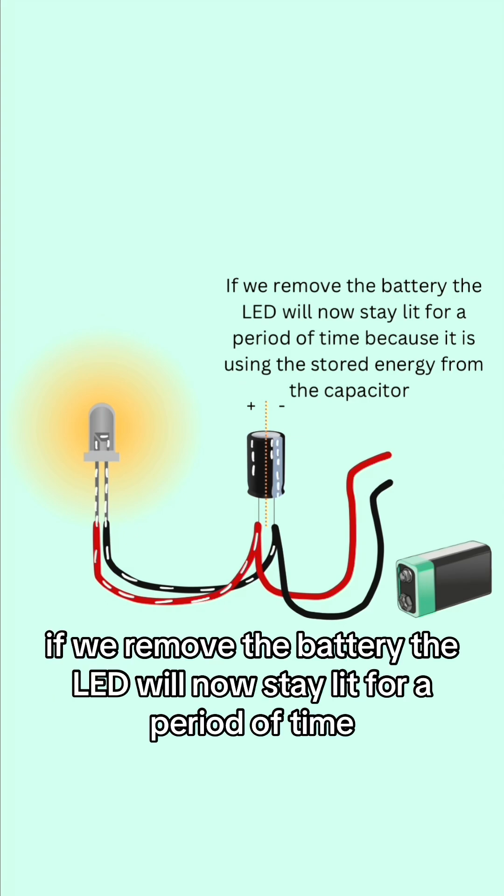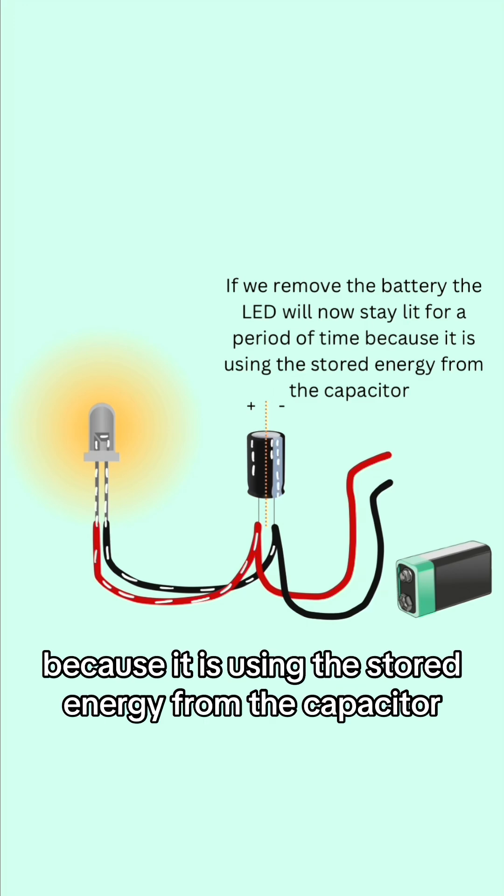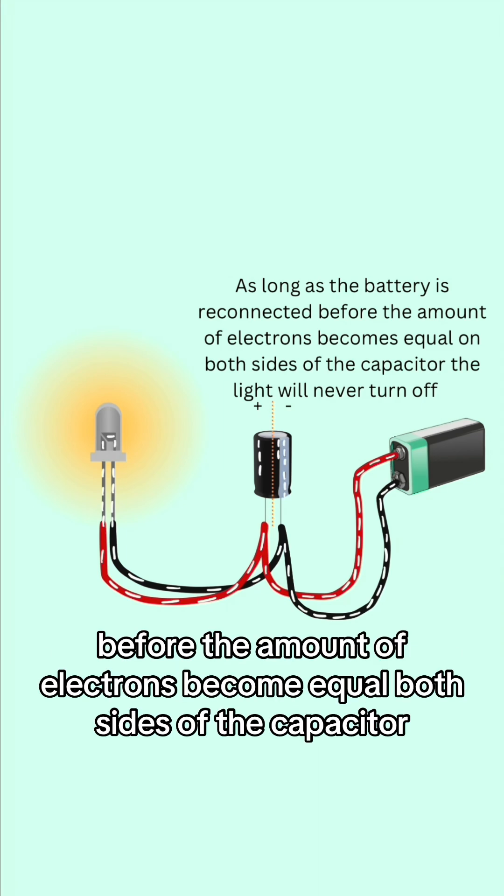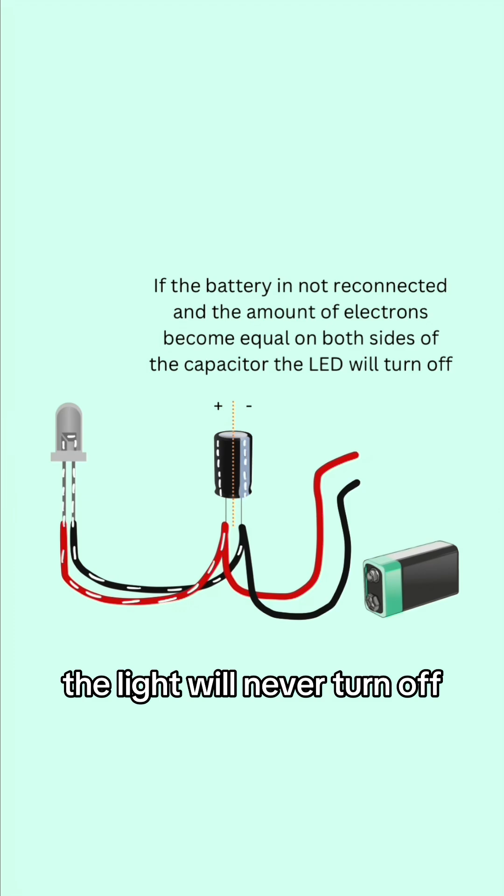If we remove the battery, the LED will now stay lit for a period of time because it is using the stored energy from the capacitor. As long as the battery is reconnected before the amount of electrons become equal on both sides of the capacitor, the light will never turn off.